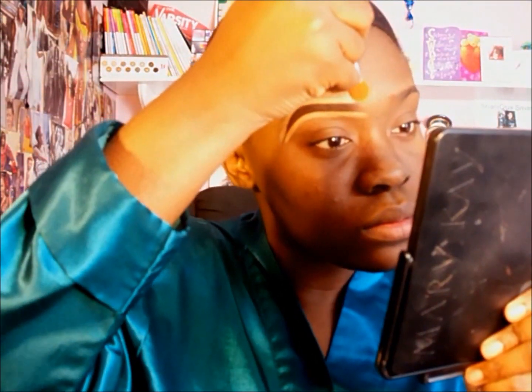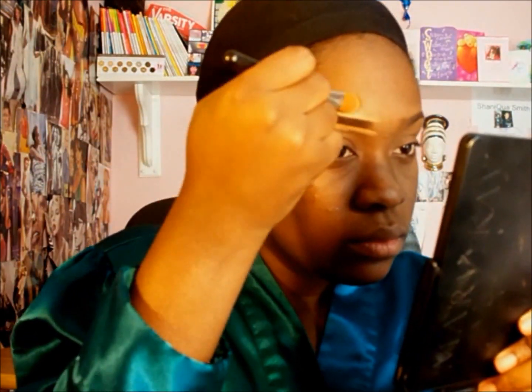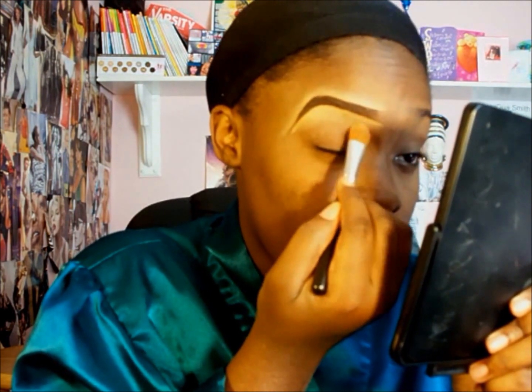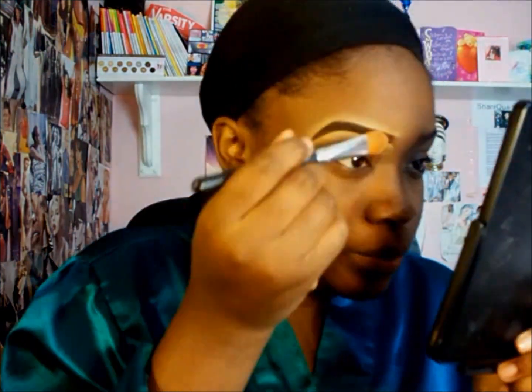I love it because it hides all my hairs. I'm taking a clean synthetic concealer brush and brushing the concealer underneath my brows — brushing down at the bottom and brushing up at the top. I'm just making it nice and flat so whatever I put on top of it can lay smoothly, blending it all out.